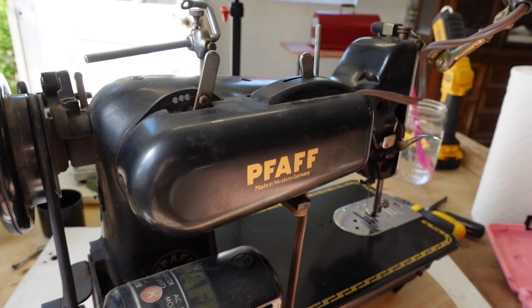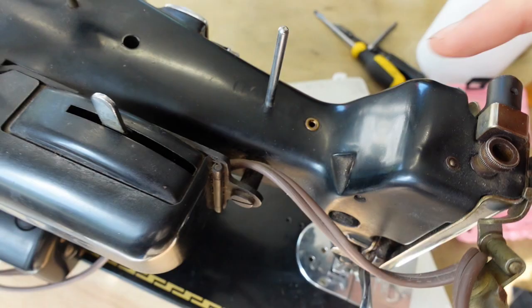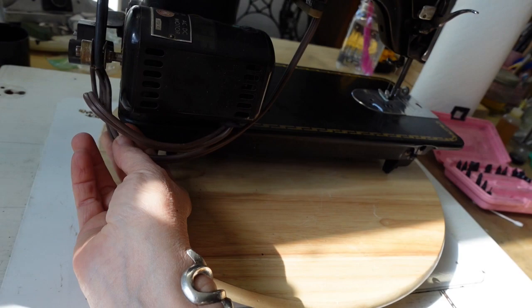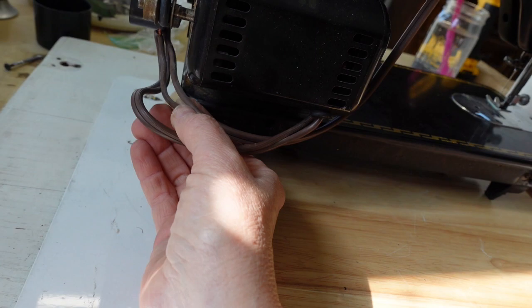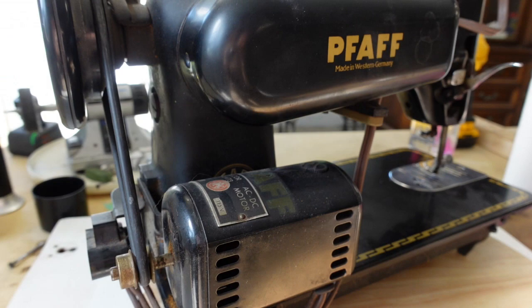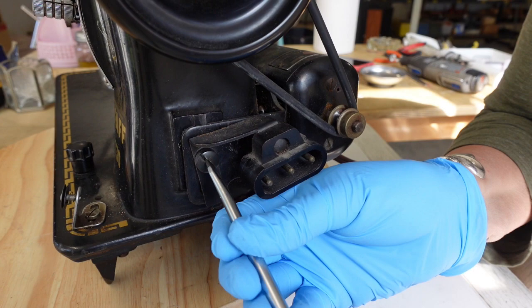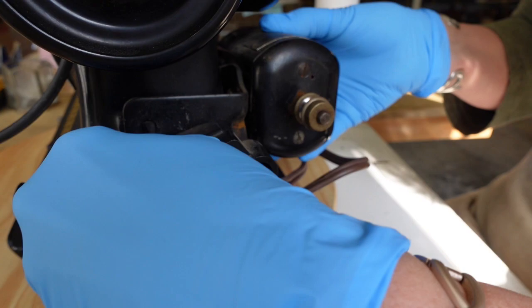It looks like the light is attached back behind where the embroidery mechanism is bolted on. The wiring looks like it's in pretty decent shape, though it is somewhat exposed and might just need to be reconnected. I'm going to go ahead and pull off this belt and motor just to get it out of the way. I have the foot pedal on my table behind me that just unplugs from back here. The first thing I'll do is loosen this screw to raise up the motor enough to pull off the belt.